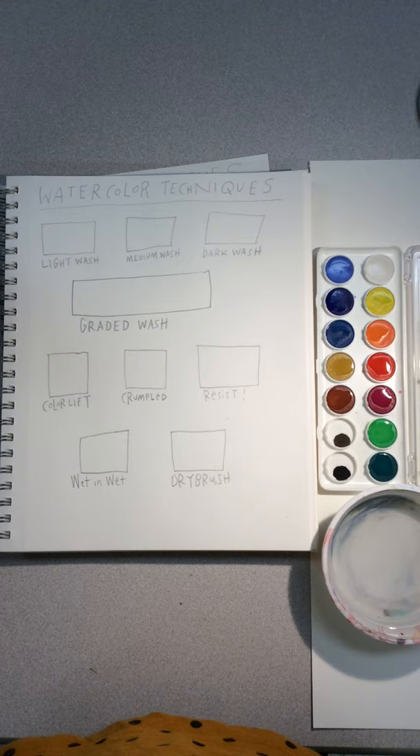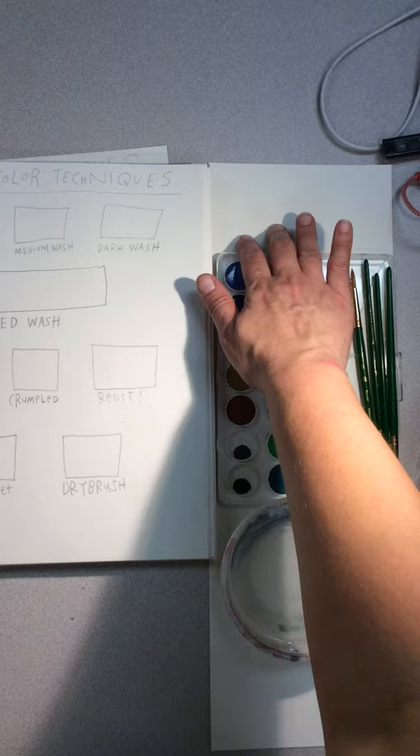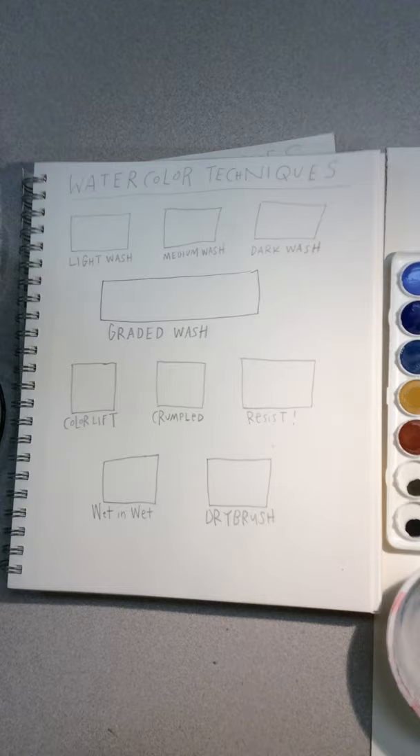Hello Art Foundations. Here's what your setup should look like with your watercolors. You've got your watercolors, your brushes, a crayon, some water, some paper towels, and maybe some scrap paper to test out your colors.